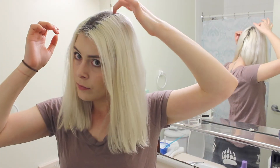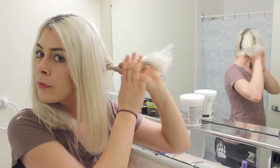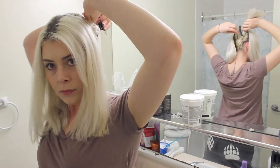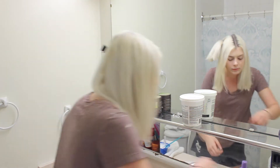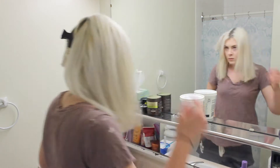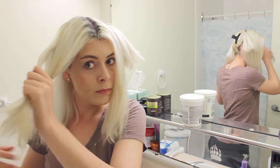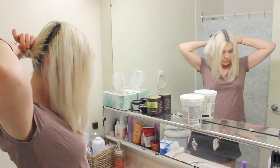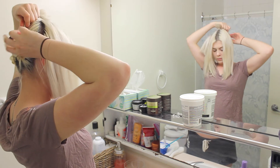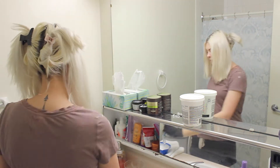What I do to begin is just separate my hair. I usually part it where I normally part my hair, so that that is the first place to get the bleach and it can develop the longest. Then you want to separate it into four sections by going down either side and creating a cross along the top of your head, just so that it's easier to bleach and work through as sections instead of trying to do it all at once.